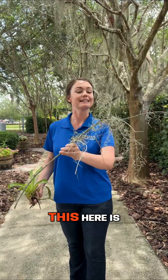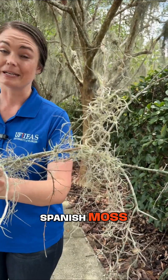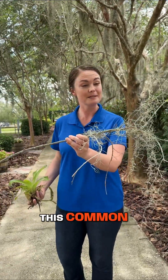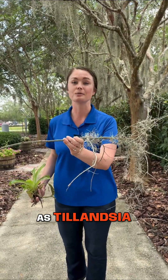Welcome to Tree Tips. This here is commonly referred to as Spanish moss, but it is neither Spanish nor moss. This common Florida native is an epiphyte known as Tillandsia usnioides.